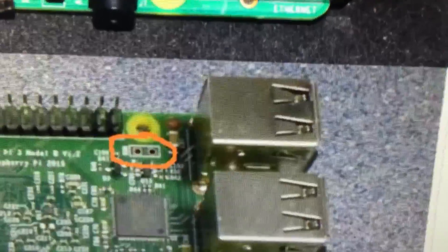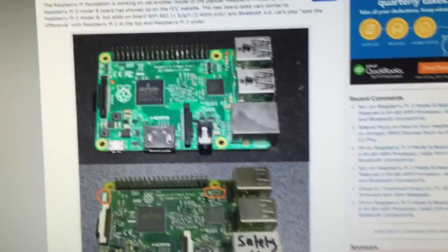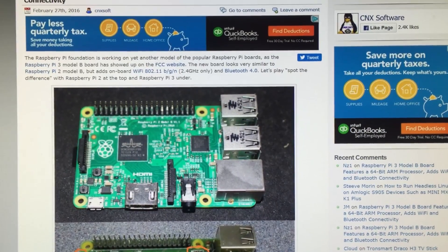That's added right there, right under the mounting hole right there. As you can see the Raspberry Pi 2 doesn't have it. Rumor is it will have Bluetooth 4.0 and it's pretty much going to be the same.